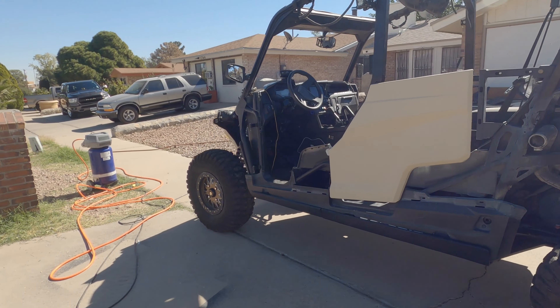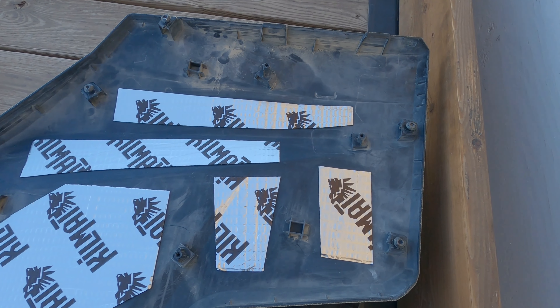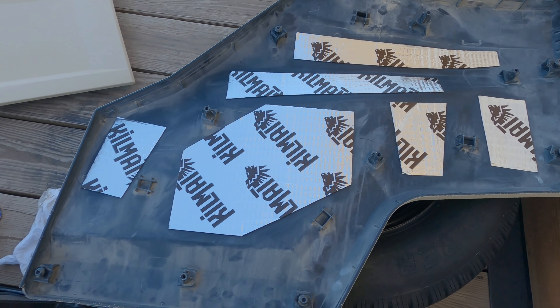Got the back door on. We're installing some kill mat on the inside of the panels. It doesn't have to be 100% coverage — it just needs to kind of break up the drum resonating effect. Get stuff done.